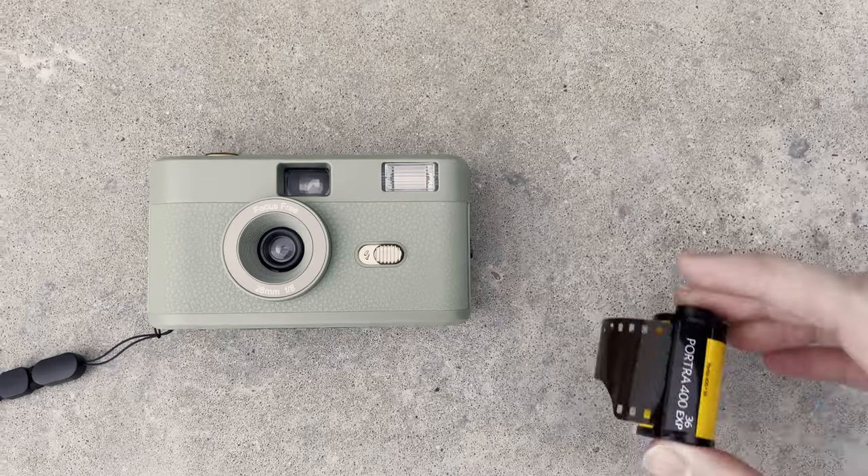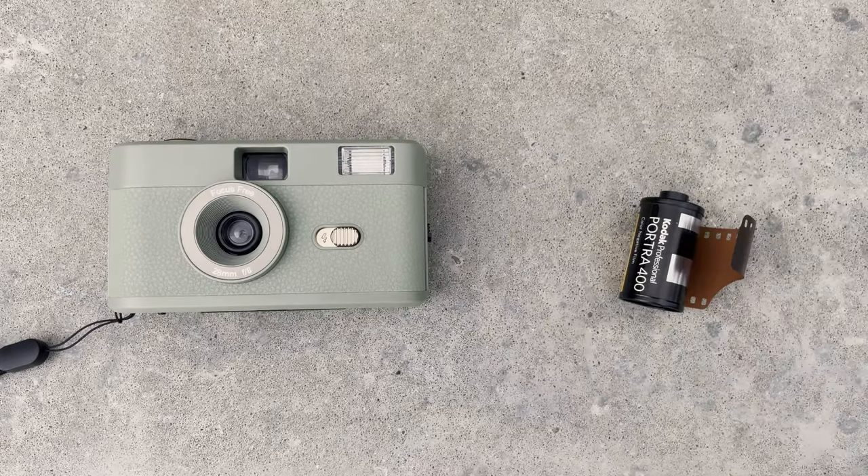This camera does not come with film included, which is kind of annoying since you have to go find some. Thankfully I already had a roll of Portra 400 with me. According to the manual, you can use either 200 speed film or 400 speed film. There aren't any other controls on this camera — all you do is take the picture, wind it to the next frame, and turn the flash either on or off.